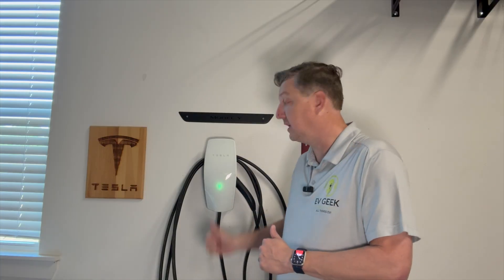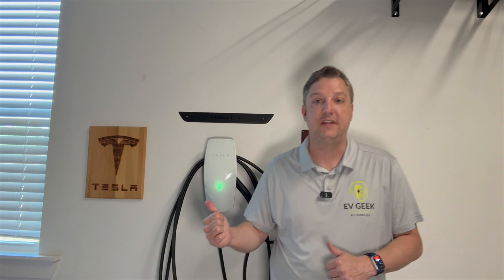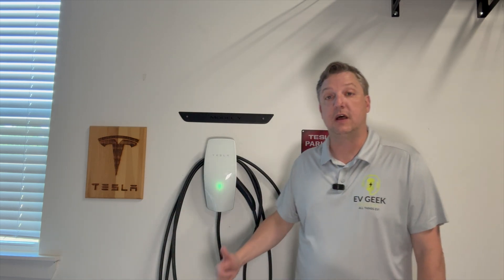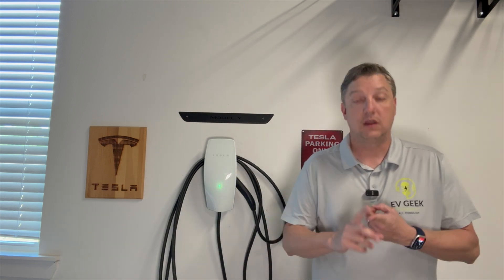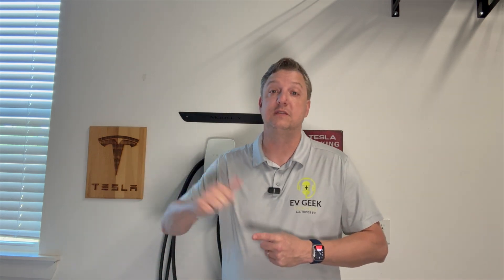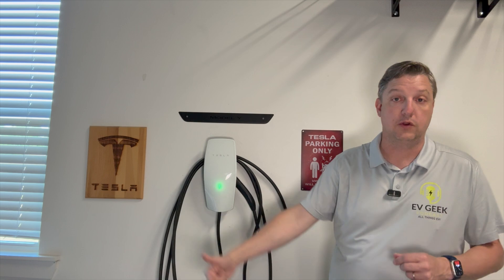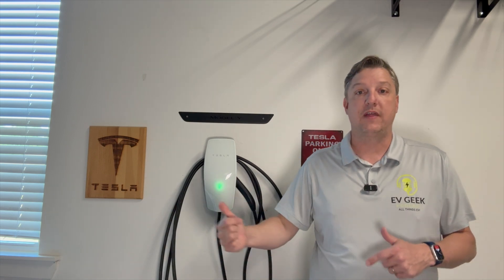As you can see — blinking green light, we are good to go. This took less than 10 to 15 minutes to swap out, probably less if I wasn't filming. We walked through making sure you cut the power off before doing any electrical work, cut the power off to the circuit, removed the four star screws, pulled the old one out, snapped the new one on, screwed them back in, and then went through the Wi-Fi configuration setup — which was actually probably the longest part. Then we made sure the circuit was back on so we have power.